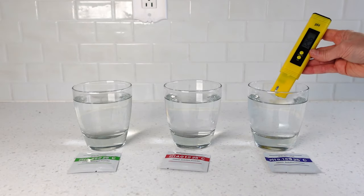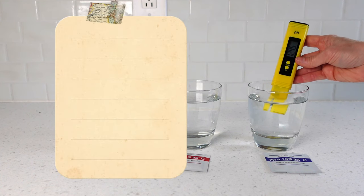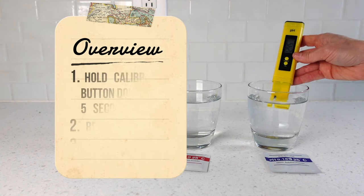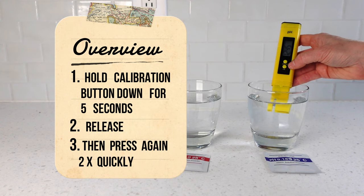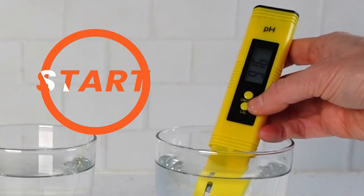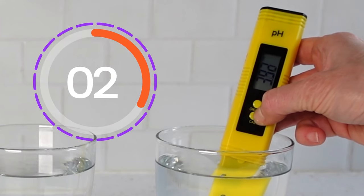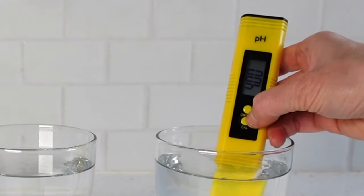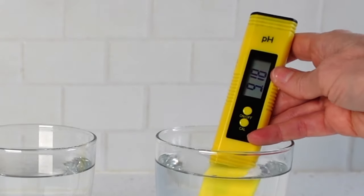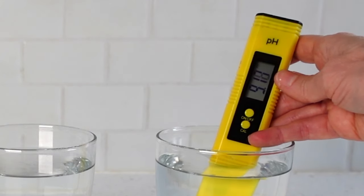Place the meter into the water and if needed, turn it on. Hold the calibration button down for five seconds, then release and press two more times quickly. Wait for the meter to start and stop flashing. Calibration number three is now complete.